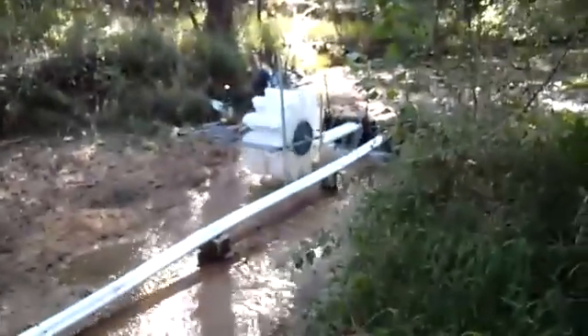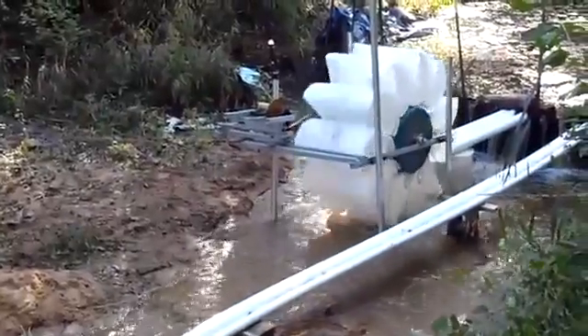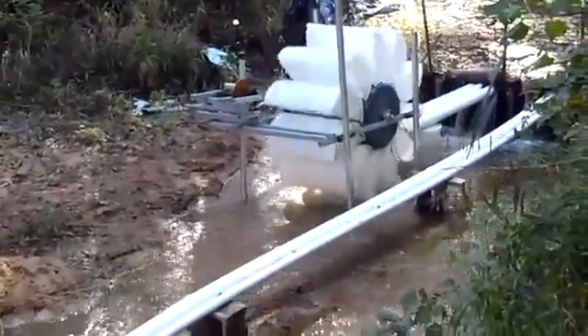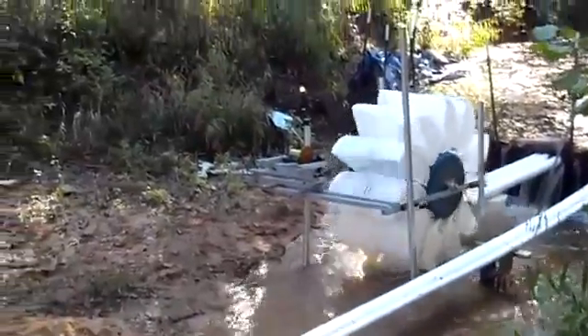It's fun to get a different view of that water wheel. No lights, just a-glowing.